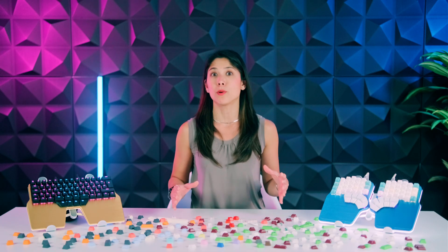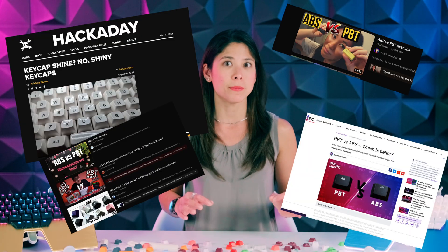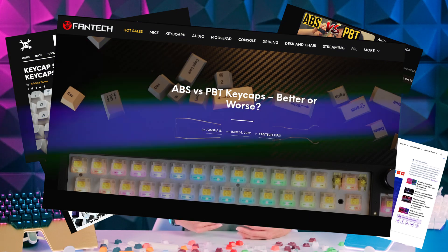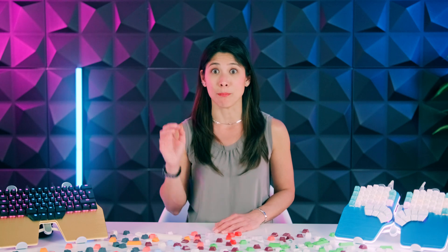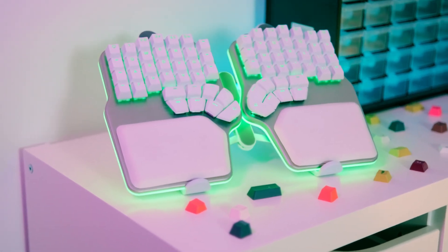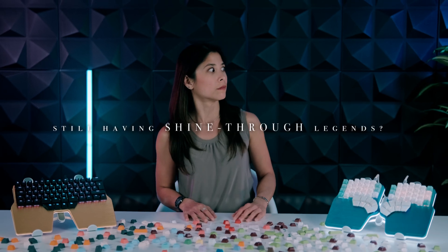Let's debunk one of the most widespread misconceptions: that single-shot ABS keycaps are cheaper because they are low-quality. Of course, there are low-quality single-shot ABS keycaps out there, but there are ones of higher quality too. It's not the material per se — it's the amount. Some manufacturers make thinner ABS keycaps to cut costs, and that affects resistance and performance. Then there's the issue of the paint wearing off. Even the best paint will eventually wear off, but with premium keycaps, it'll take many, many years. But what if you want to avoid that from ever happening while still having shine-through legends? Then you need double-shot keycaps.